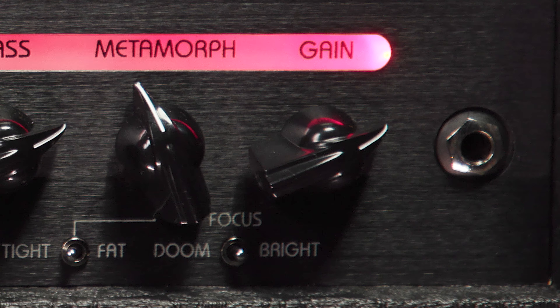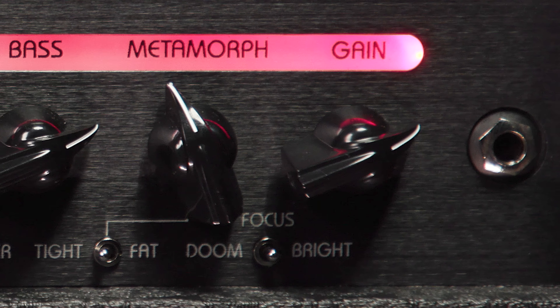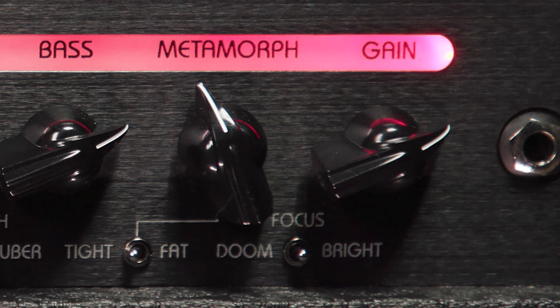More about the Metamorph control and this switch in a minute. First, though, let's take a quick look at the other two switches on this channel. Just to the left of the gain control, we have a pre-EQ switch. This three-way mini-toggle switch has three settings: Bright, Focus, and Doom.